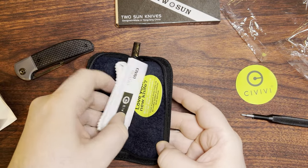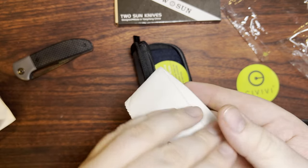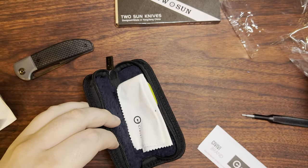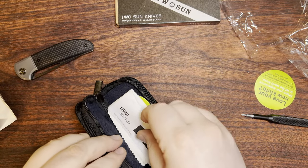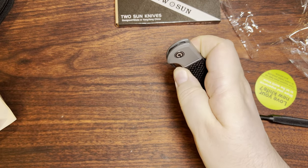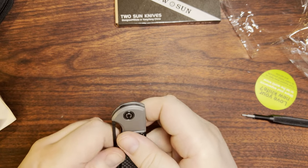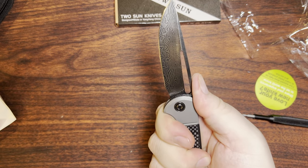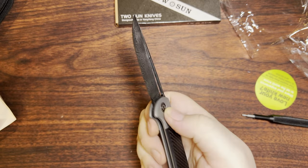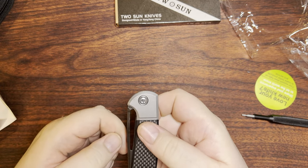Of course, the other stuff you get with a Civivi — a little brand insert, a microfiber cloth, and of course that little green thing saying 'do you like it? Leave us a review.' This thing, I think, was purposely designed to not be a single-hand open, probably to help with some European laws. Germany, for one, absolutely cannot have a way to open a knife one-handed — it must be two-handed. Really ridiculous law.